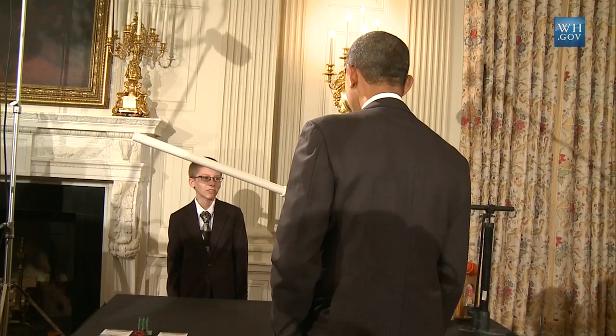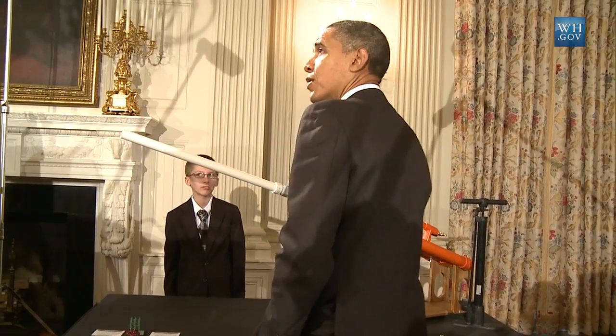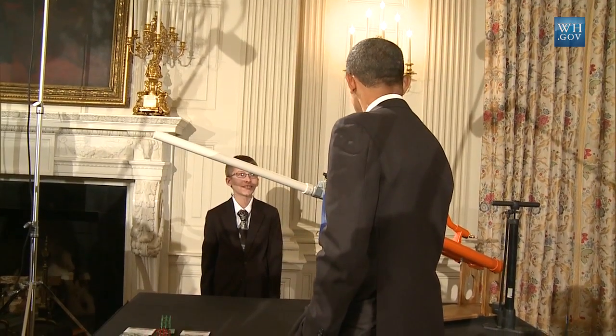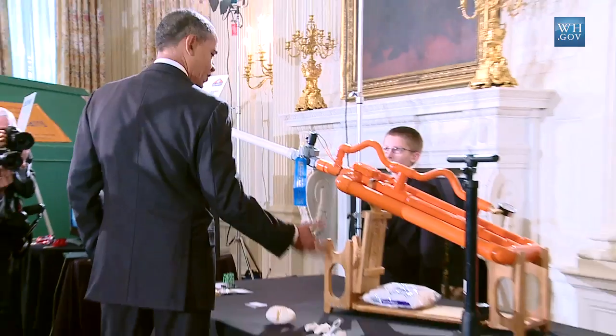Woman 4: Is it safe to shoot a marshmallow with it? Man 4: No, at 30 PSI it'll go at least 76 feet. Mr.: A hundred — so would it hit the wall? Woman 4: Yes. Mr.: Would it stick? Man 5: I don't know. It depends. Mr.: Let's try it. Is it fully operational? Let's try it out.